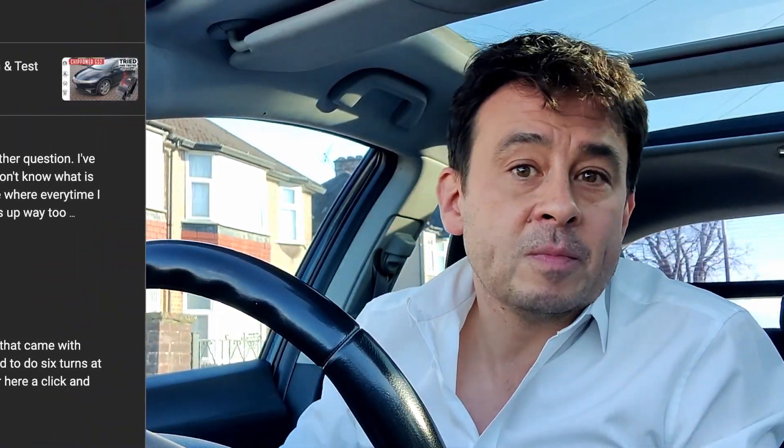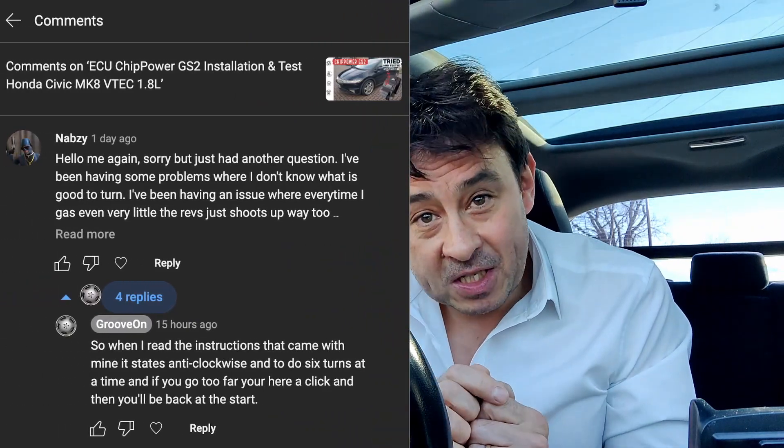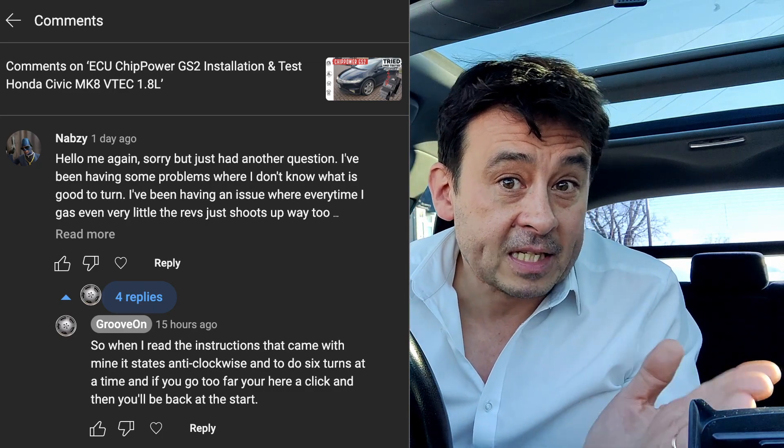Somebody by the YouTube name of Basby asked me — and this is for you, man — how do you adjust it? Can you make it a little bit clearer and simpler what I need to do? Well, I've got the answer for you. This is it.